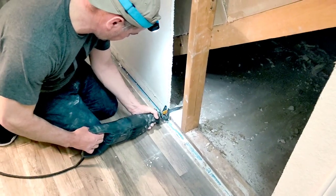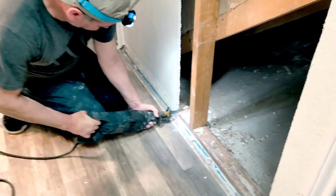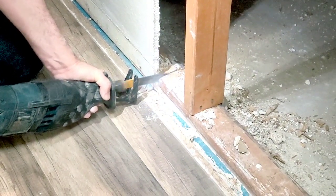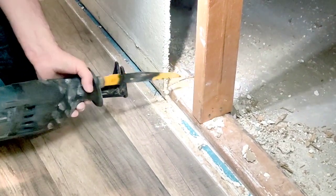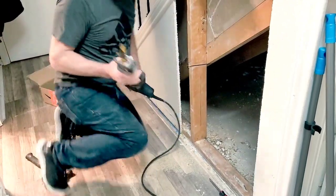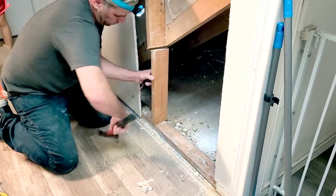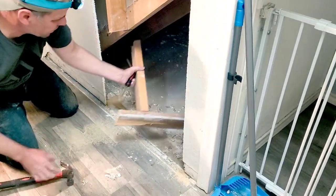We're going to have to use the electrical saw. It's going to be a little hard work, guys, as you can tell.